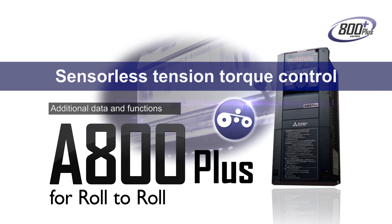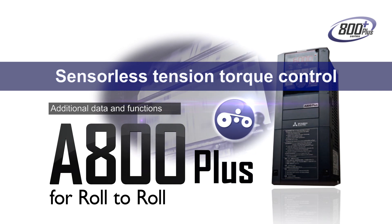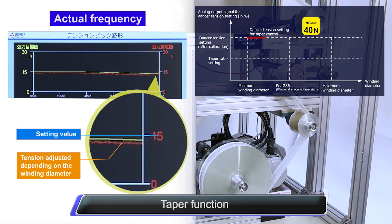The FR-A800 roll-to-roll inverter is outfitted with many outstanding functions. The taper function prevents wrinkles or malformation caused by the increase in roll diameter by adjusting tension as the diameter of the roll changes.